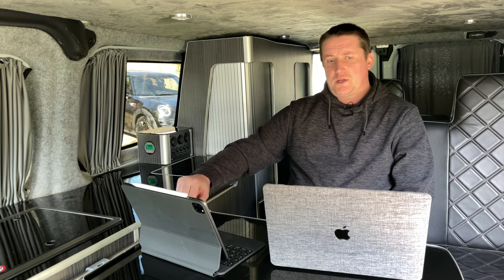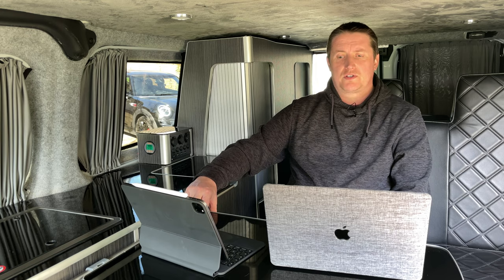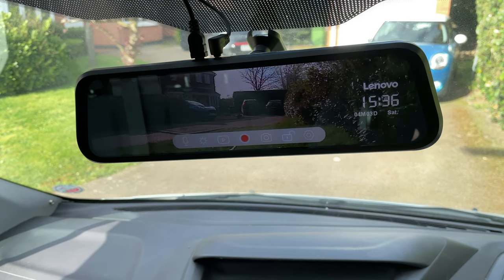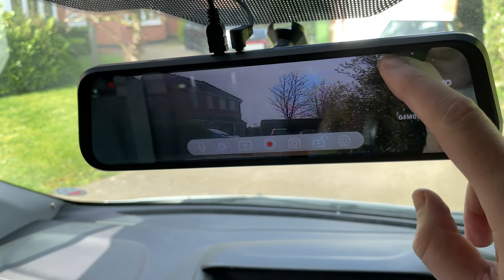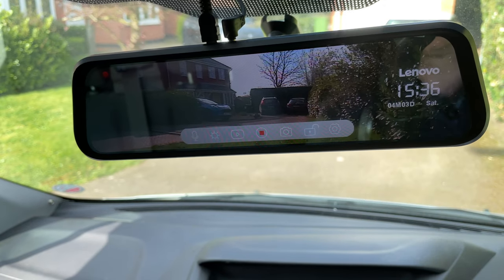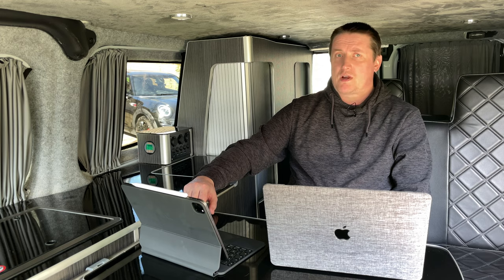One bit I forgot to mention in my original video was my rear view mirror. I fitted it during the conversion — because the van was originally a panel van with a bulkhead in the way, it's impossible to see behind you. This Lenovo mirror is a wide touchscreen LCD that works as a dash cam with front and rear-facing cameras. The rear camera is mounted just underneath the number plate and feeds through as if it were a real mirror. You can use the touchscreen to look up and down and swipe to switch between cameras — it's great for visibility.